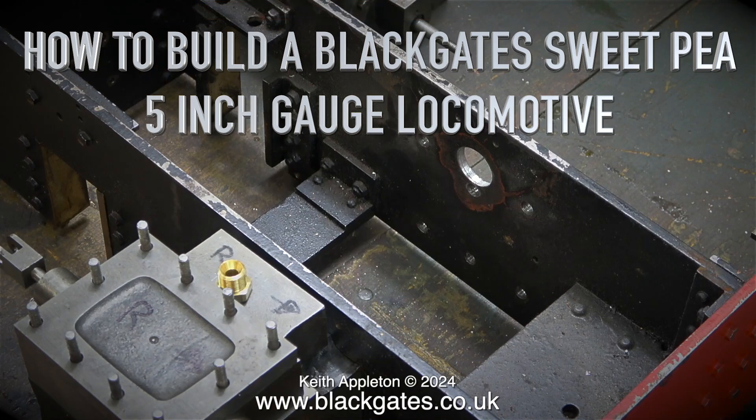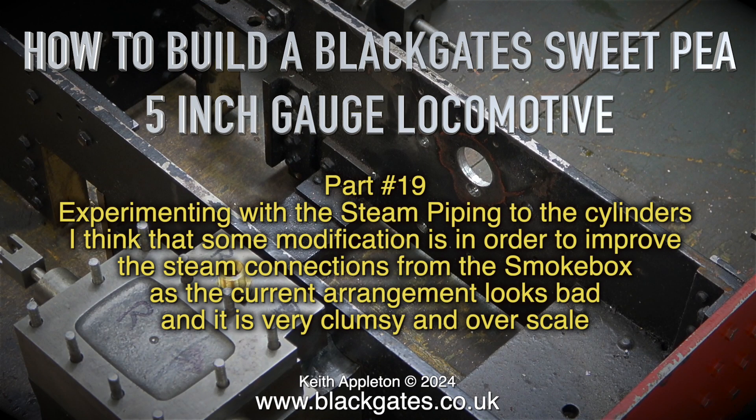How to build a Blackgate Sweet Pea 5-inch gauge locomotive. This is part 19. Experimenting with the steam piping to the cylinders, I think some modification is in order to improve the steam connections from the smoke box, as the current arrangement looks bad and is very clumsy and over scale.